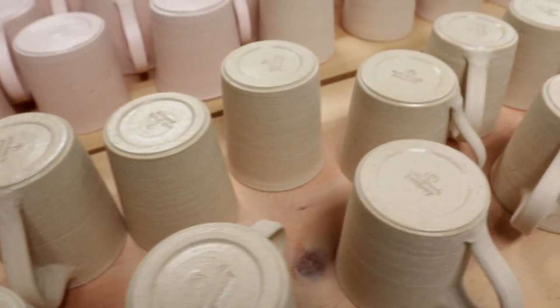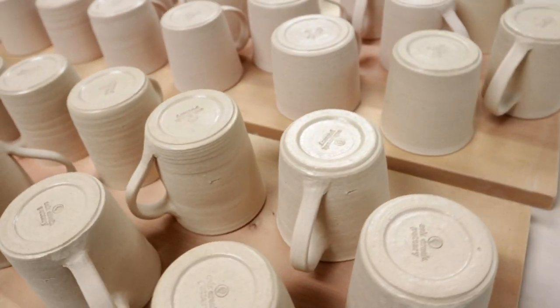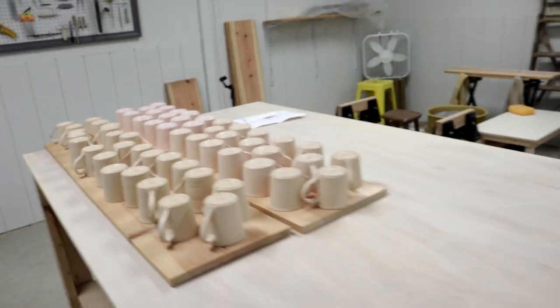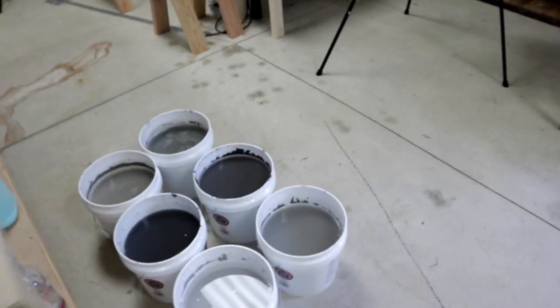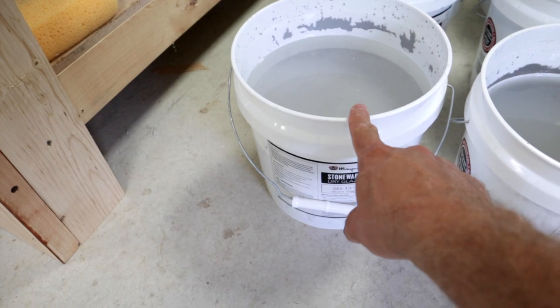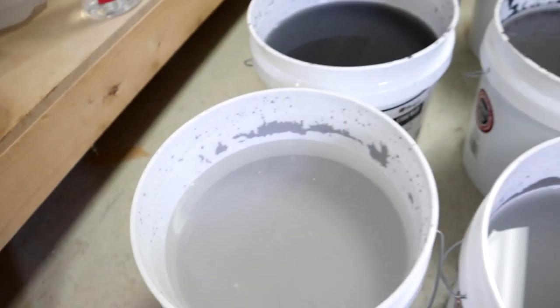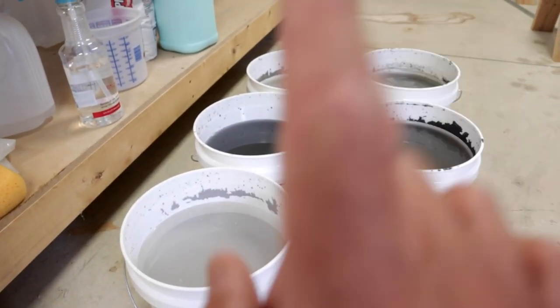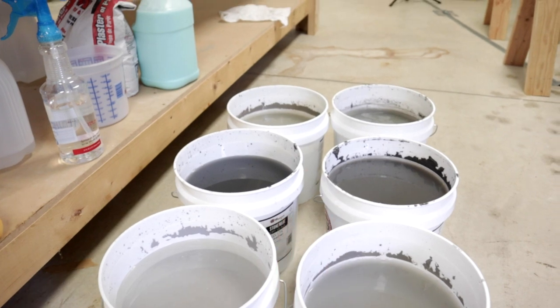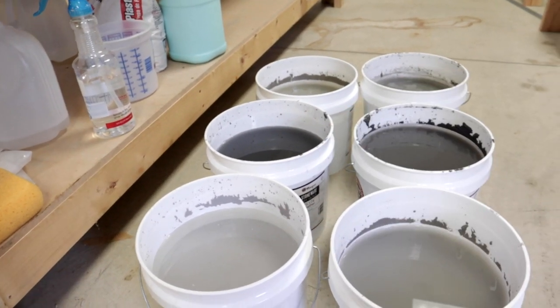The wax resist has had time to dry, and now it is time to dip them into the glazes. Remember these buckets of glaze? When you don't use them for a while, all the glaze settles to the bottom and there's water on top. So I need to mix all six buckets, and in between mixing I have to rinse out the mixer because you cannot cross-contaminate one glaze into another glaze bucket.